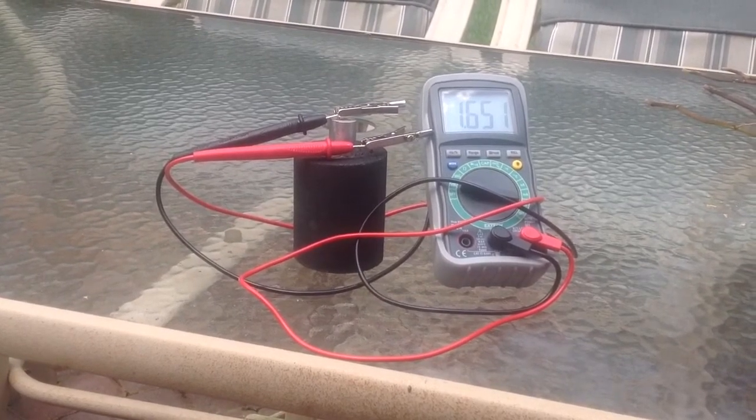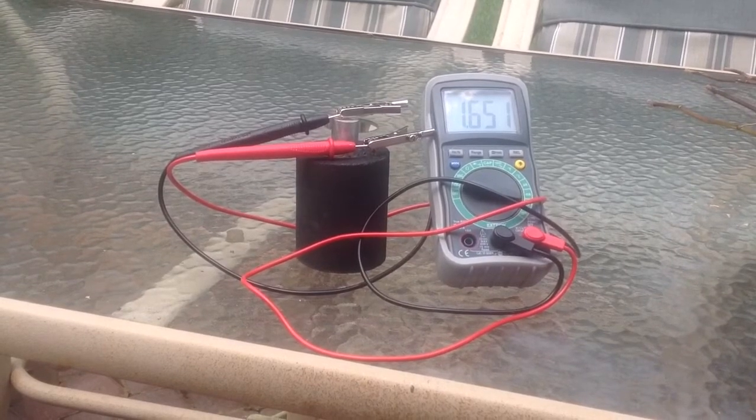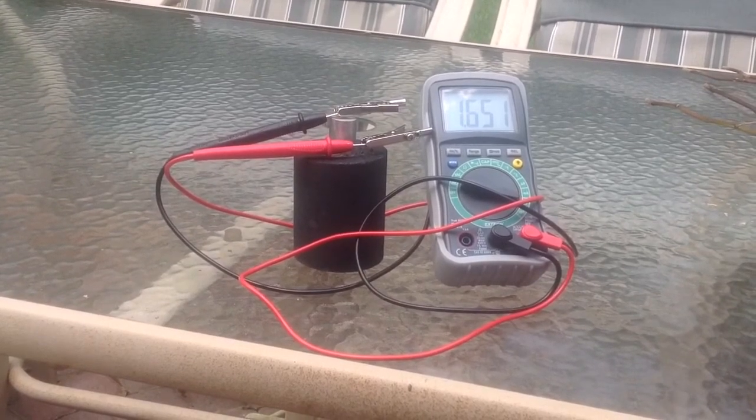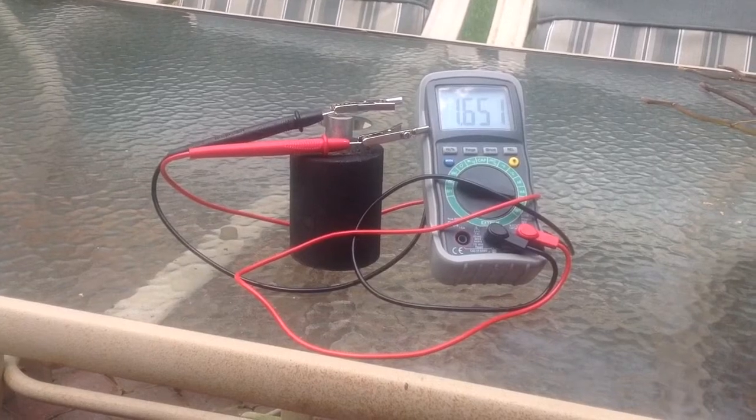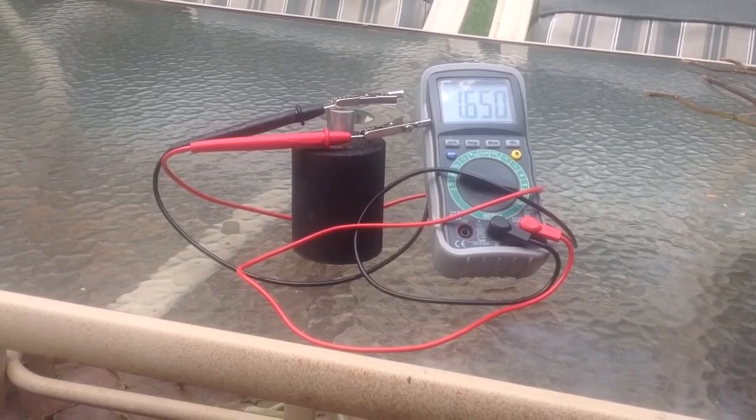So if anybody has any suggestions on how to improve this amperage-wise, I'd sure like to know about it. I'll leave a message on this video that I'm about to put on the internet. Thanks a lot, folks. Thanks for watching.